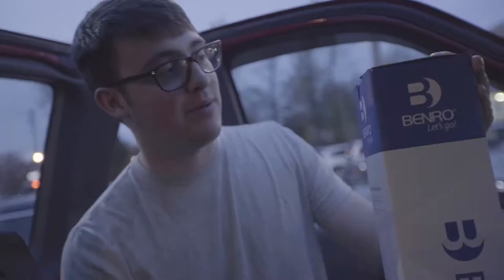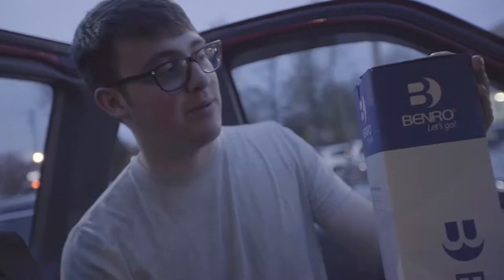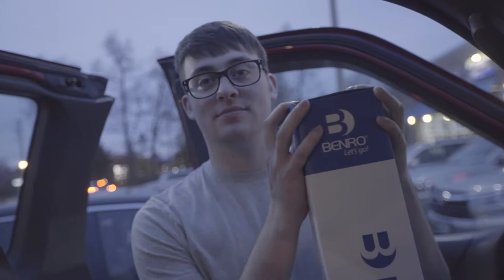So I got a new tripod! Come on! I've been wanting a Benro tripod for a long time. Should I do an unboxing? Fuck yeah. Do you want to do it in the back of the truck somewhere?